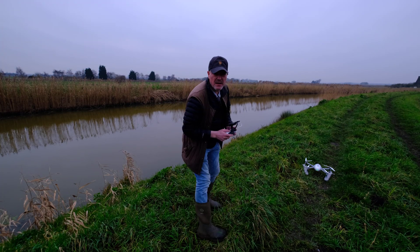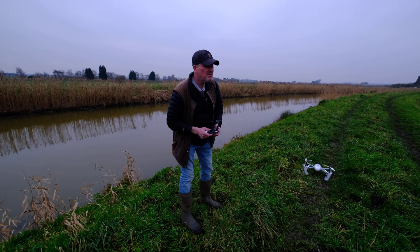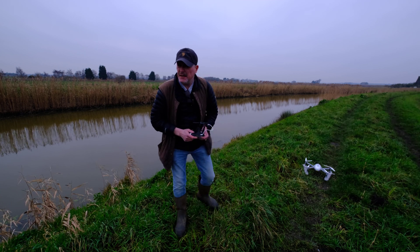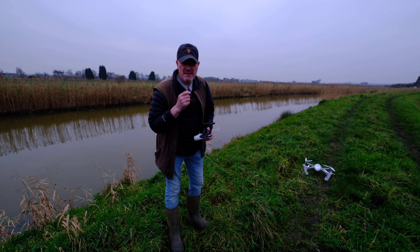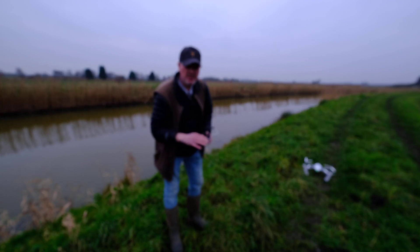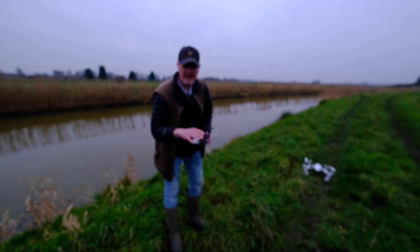Hi guys, how are you doing? Hope all is well. Welcome to perhaps not so sunny Cambridgeshire. We're in the Fens. And as I mentioned in the video where I was going into the flooded river, that was flowing really fast so it was quite hard to land and just sit there.